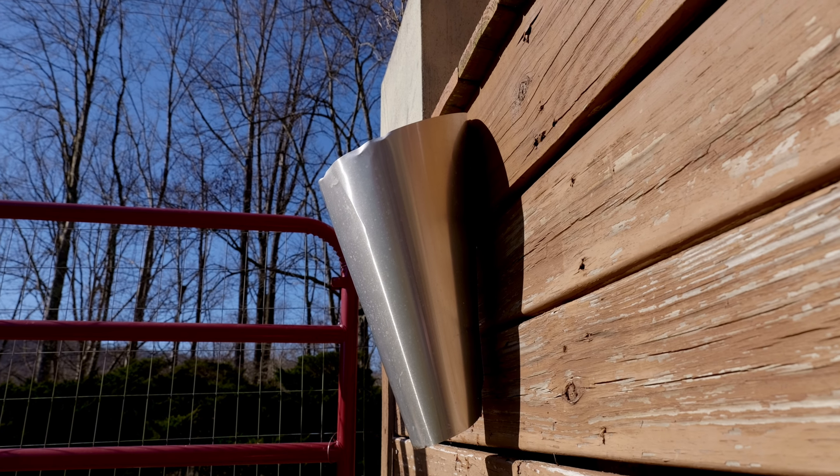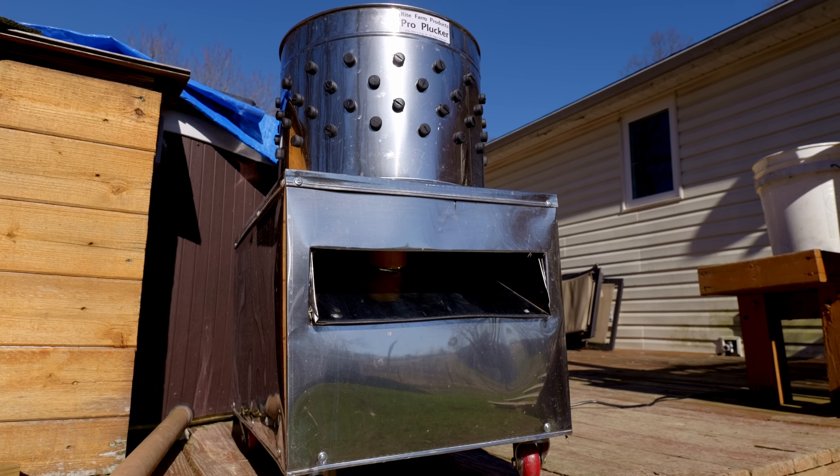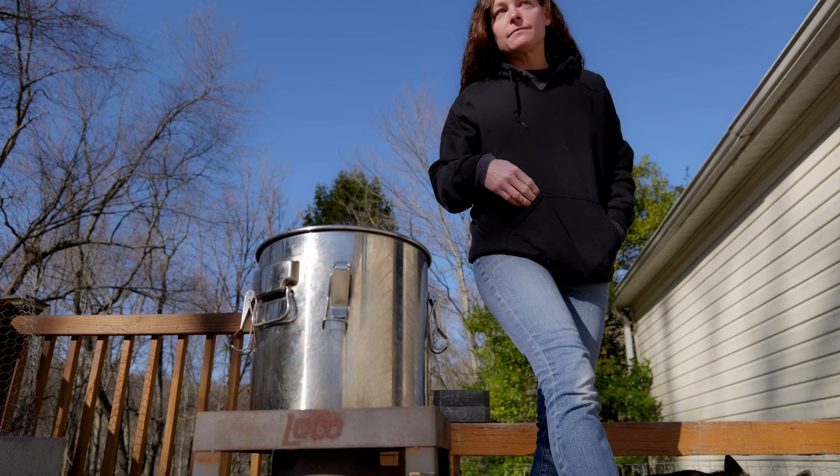The last thing you want is to go into a scenario and realize your equipment is failing you — that will probably create a very traumatizing experience for both you and your animal. The equipment we set up consists of our killing cone, our scalding area where we'll scald the bird, and our plucker where we'll remove all the feathers. You can hand-pluck if you want, which is fine for one or two birds, but having a plucker is really nice. In some places you can even rent this equipment.